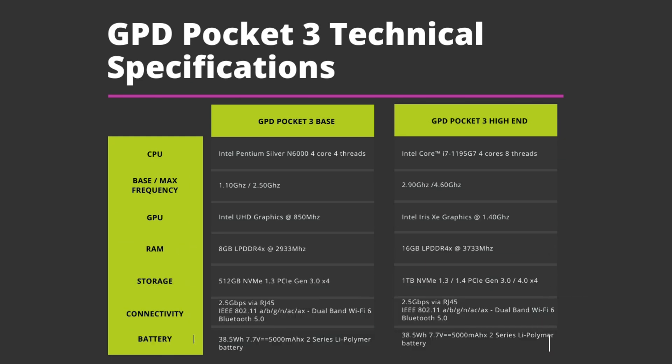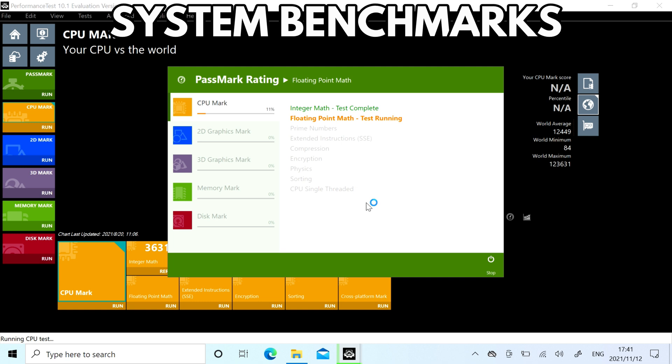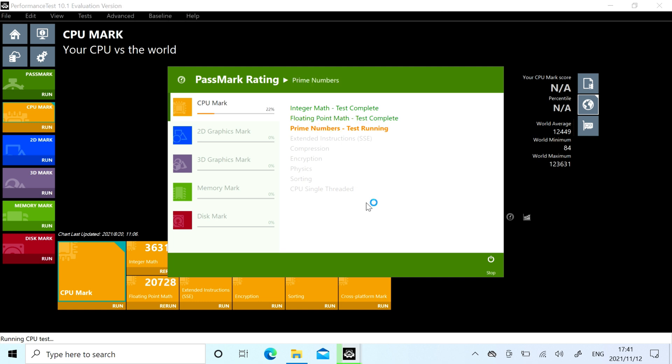The GPD Pocket 3 high-end model features the Intel i7-1195G7 CPU and Intel Iris Xe graphics. It's the same model used on the high-performance GPD Win 3 and Win Max 2021 models. It comes with 16GB of LPDDR4X RAM running at 3733MHz, and for storage you have 1TB of M.2 NVMe PCIe SSD. Inside, there is a 35Wh battery, which we will test later on.